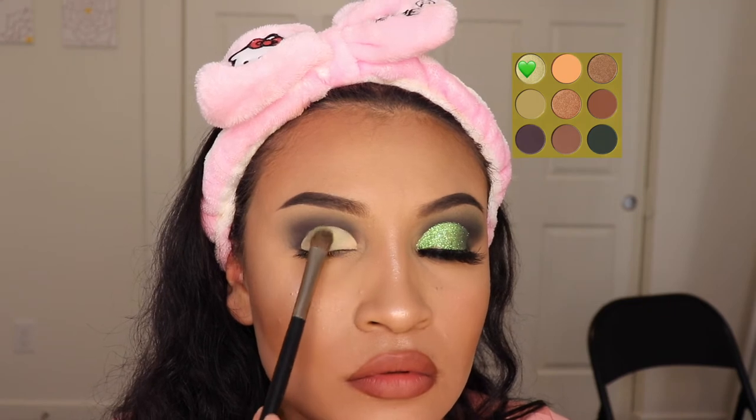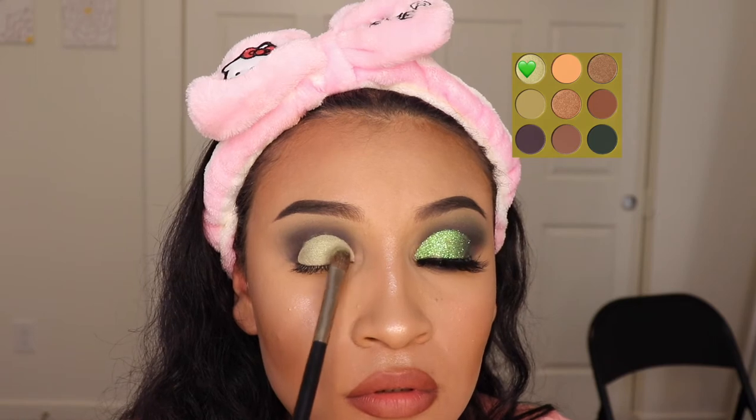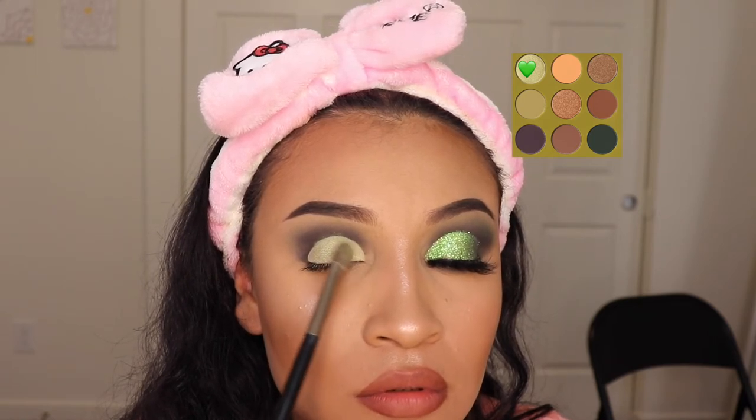Now in order to set this foundation on my cut crease, I'm using It's Me — that's the name of the shade. And I'm going to make sure that I cover up every little spot with this shade.